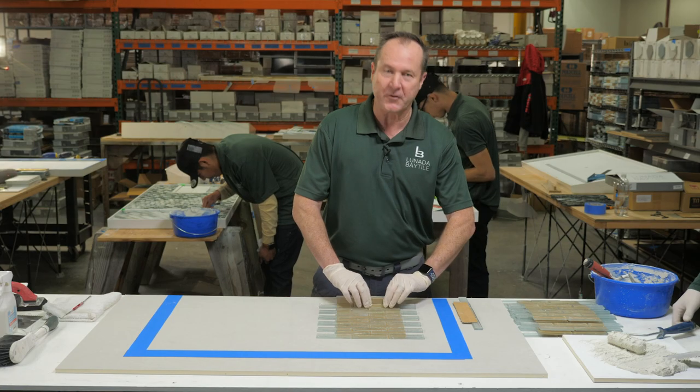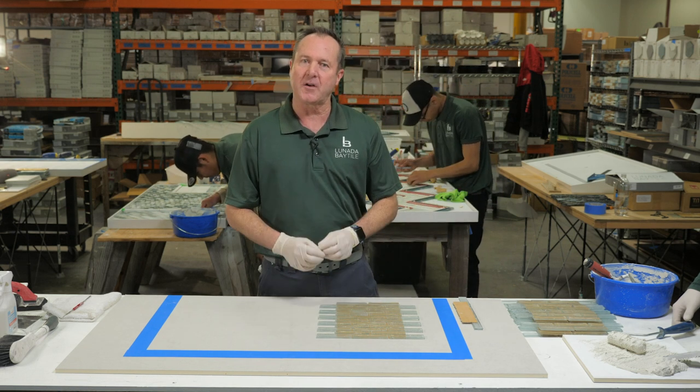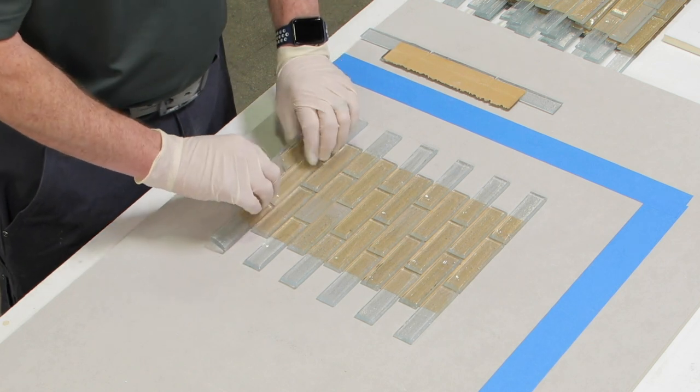First thing I wanted to go over was the glass itself. Basically, here at Lunata Bay, we sell two different types of glass. Most of our glass is either opaque or translucent.